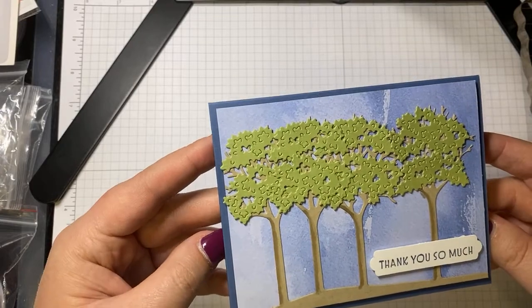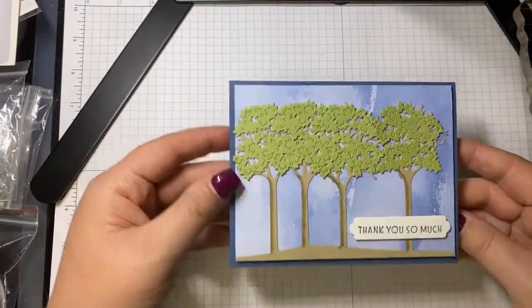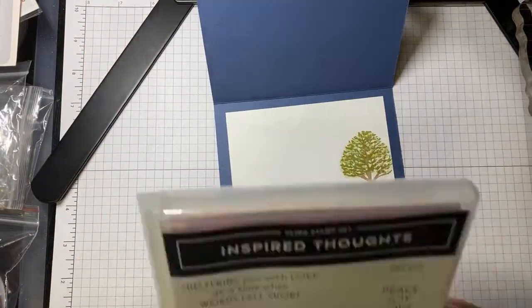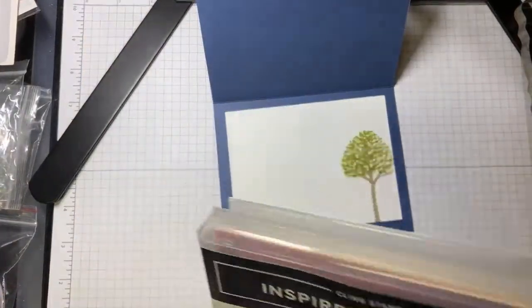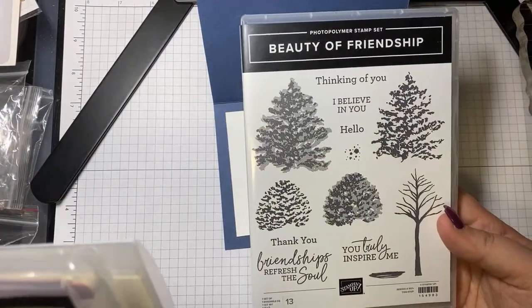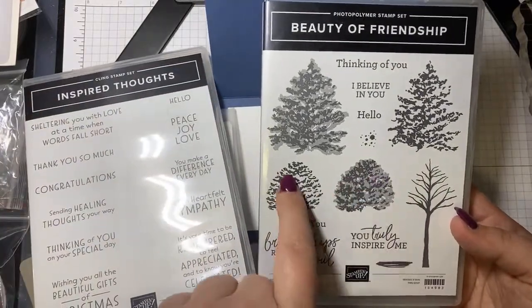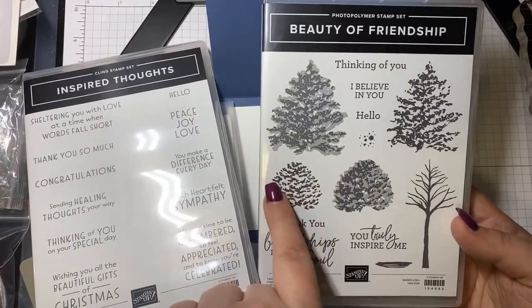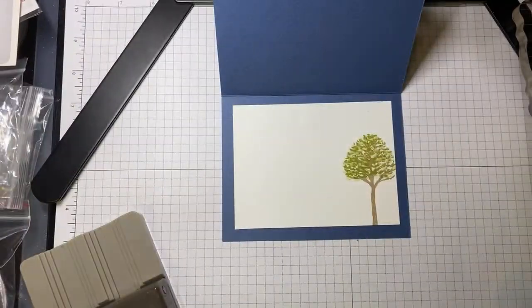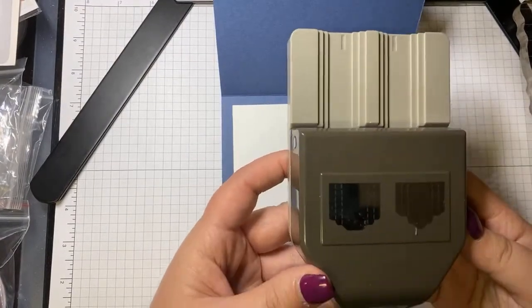It's fairly simple, and that's the inside of the card. For the inside I had to pull in another stamp set to add a tree, so I brought in the Beauty of Friendship stamp set. I'm using this tree with a two-step stamp for leaves for the tree.